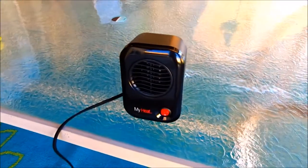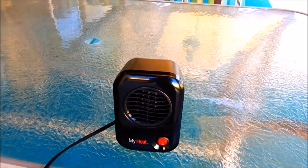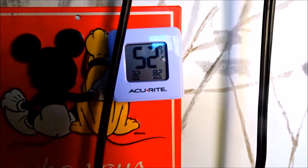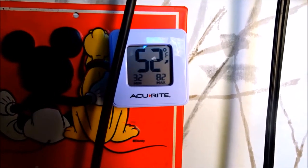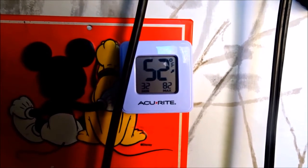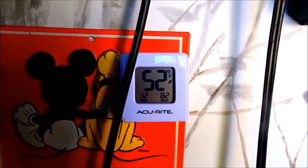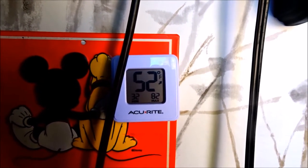I'm going to run some tests in the van on this Lasko MyHeat little portable 200 watt heater. I'm going to move all this stuff out to the van. In the last 24 hours at home, the high was 82 in the van. It is currently 52 degrees in the van, but overnight last night it says it was 32 degrees in the van. So under a more controlled situation at home, I'm going to test this little portable heater some more.